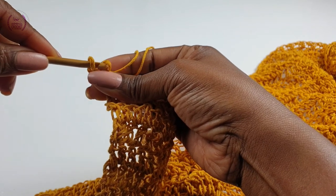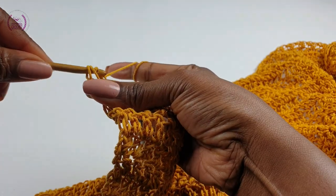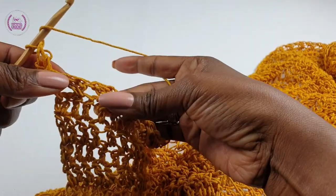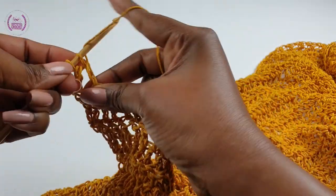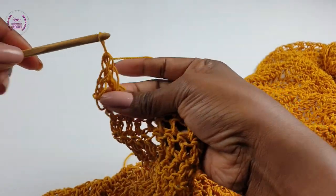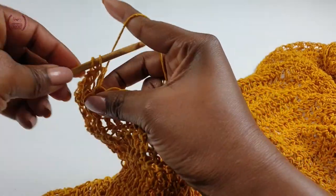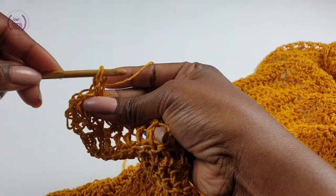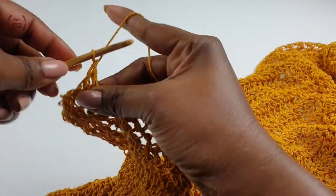Into the very first make a double crochet, and we're going to repeat the cross stitch — skip one space, into the next make a double crochet, yarn over, go back into the skipped space and make a double crochet. Carry on — you're doing really well. Keep going till the end of this row and you will have completed your 22nd row, or however many rows you're doing.